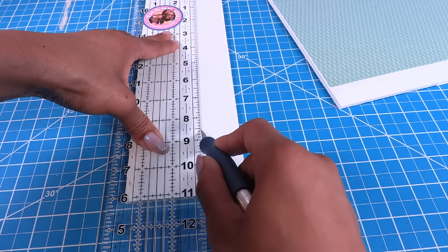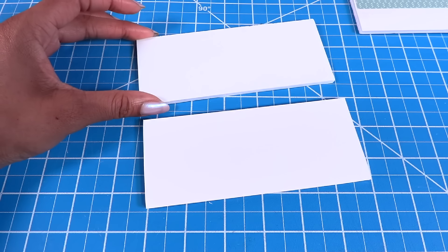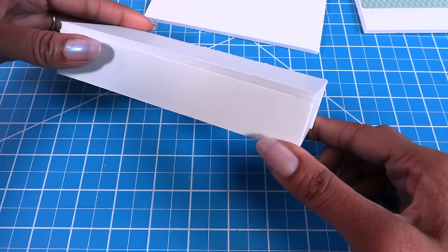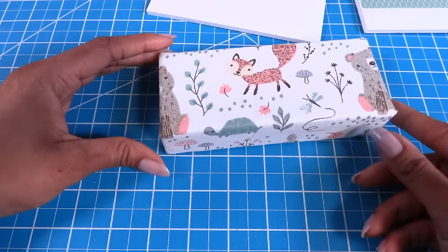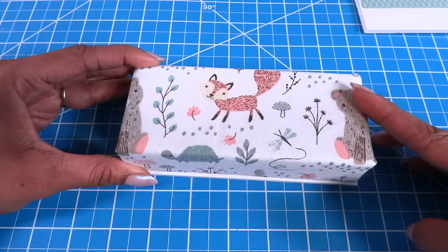I cut a two and a half inch piece of foam board at six inches long and repeat to make two. I take one and glue one inch foam board underneath on all the sides to make a platform, then cover with felt and fabric. I only worried about covering the areas that will be visible, then glue the other piece to the bottom.